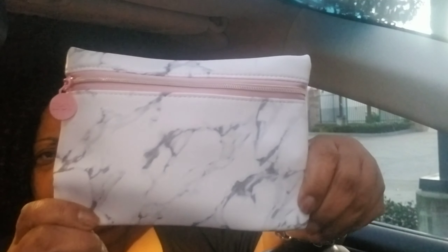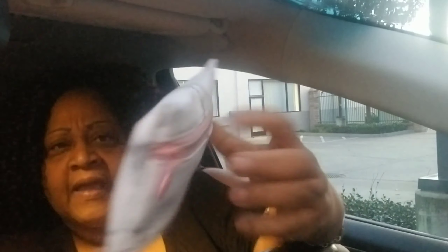Okay so this is the Ipsy bag. This month — oh, this is pretty, this is really pretty. It's like vinyl or something, not leather, it's real slippery. It's cute though, so let me open this up and show you what's inside.